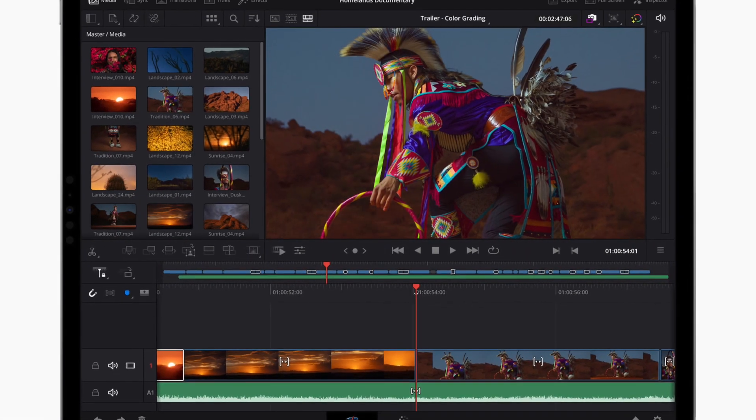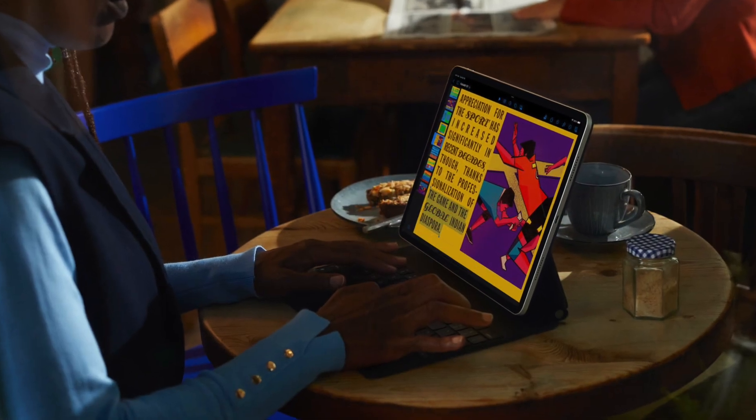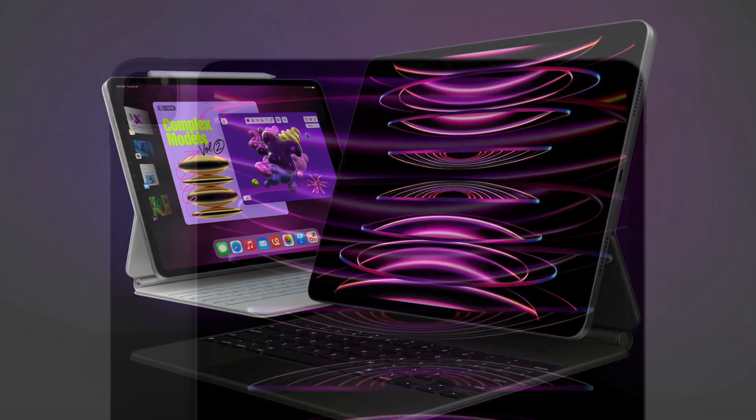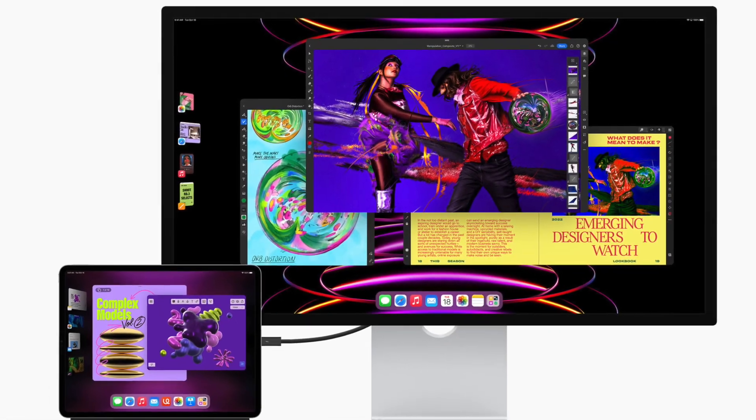Hi friends, what's up. This is RK from 360 Reader. It's time to talk about the best M2 iPad Pro cases and covers that you can buy. Packed with a robust M2 chip, more powerful cameras, and a top-notch display, the new iPad Pro warrants serious attention.